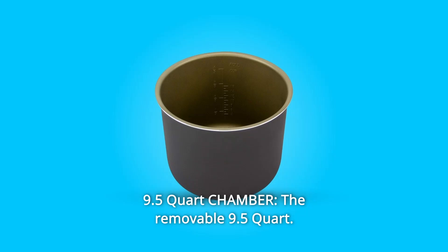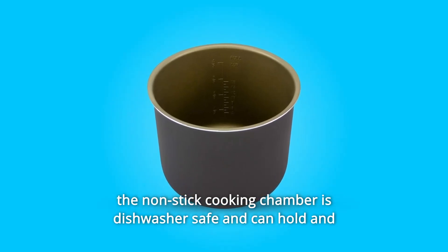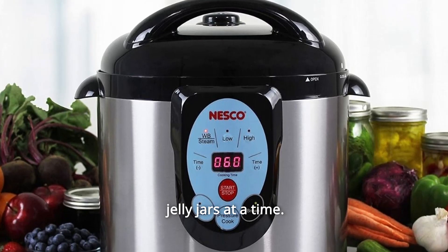Number 4: 9.5-Quart Chamber — the removable non-stick cooking chamber is dishwasher-safe and can hold and process four quart wide-mouth, five pint, or sixteen 4-oz jelly jars at a time.